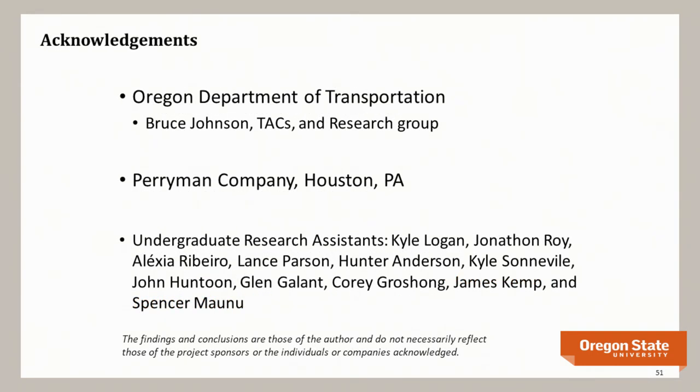We acknowledge the Oregon Department of Transportation for funding much of this research, Bruce Johnson as chief bridge engineer, the technical advisory committees, the research program management group, and Perryman Company from Houston, Pennsylvania, which fabricated the bars in the early days and now does it for production. Many undergraduate students also helped. Thank you, and happy to answer questions.